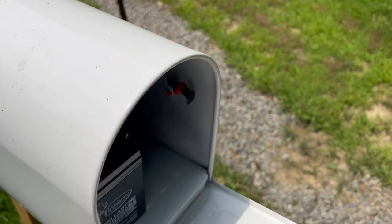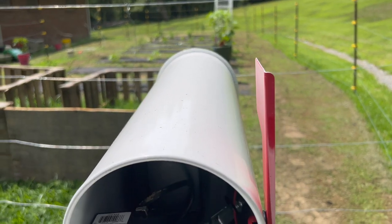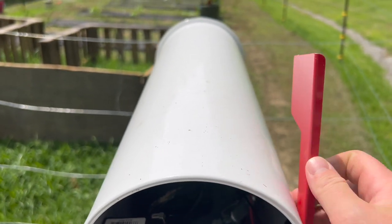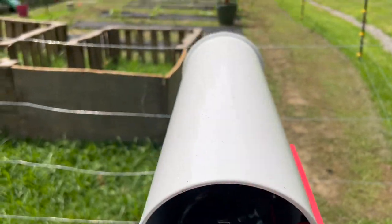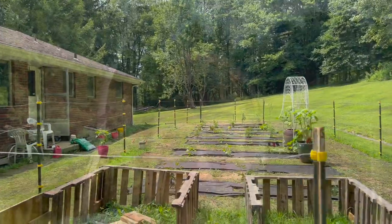First off, the system has worked really well with the flag — flag is up, fence is on; it's down, it's off. That's not actually a switch or anything, it's just a way for Kate and I to communicate knowing the fence is off. So far we have not shocked one another yet. Also, it is 90 degrees today — hot and humid. That's summer weather, that's what we expect.